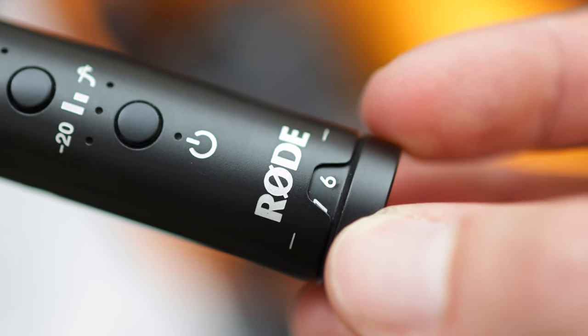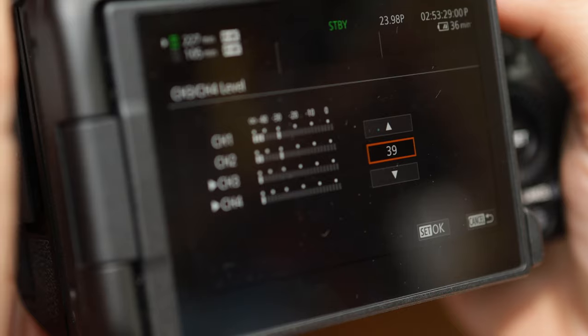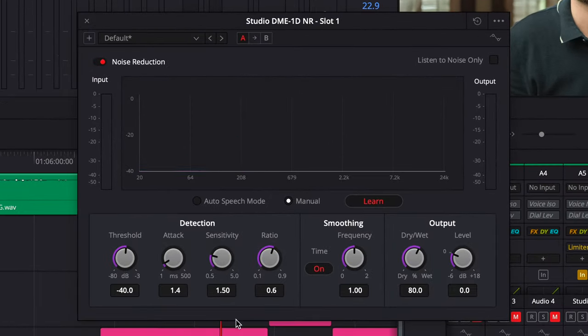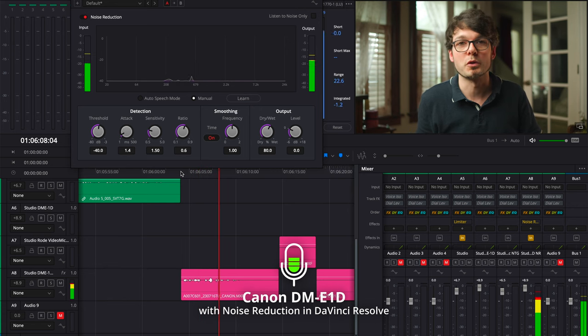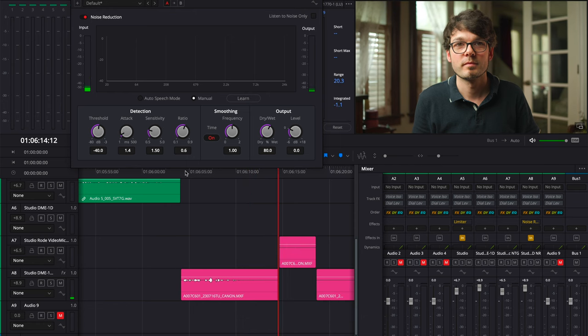The reason for that is the Rode has a high-quality amplifier built in that you control with the knob on the back, so the amplification in the camera can be set to the minimum level, resulting in very clean sound. The signal-to-noise ratio of the DME-1D is really not that great, and in quiet situations you can clearly notice the difference. It is possible to improve this in cutting software like DaVinci Resolve by training a noise filter on a quiet recording and applying it — and I think the noise reduction did a pretty good job.